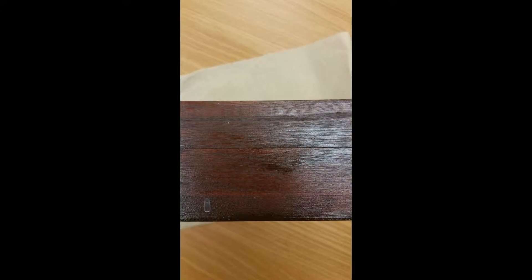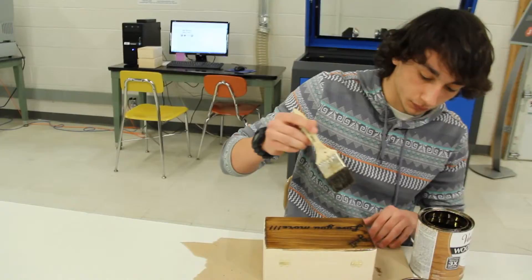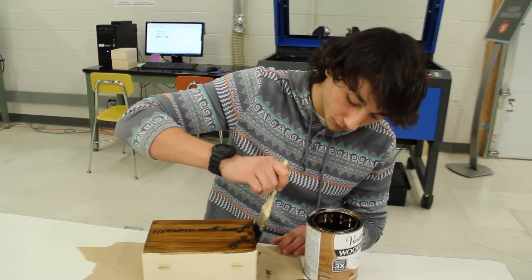We provide three different color options that give the box a rich dark look, a rustic bronze look, or a simple glossy look. After the stain is applied, extra layers of gloss are applied to give it a more polished feel.